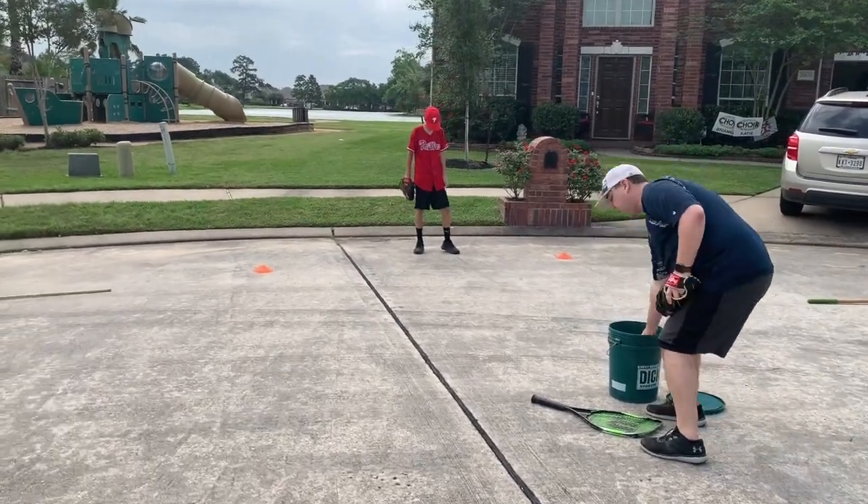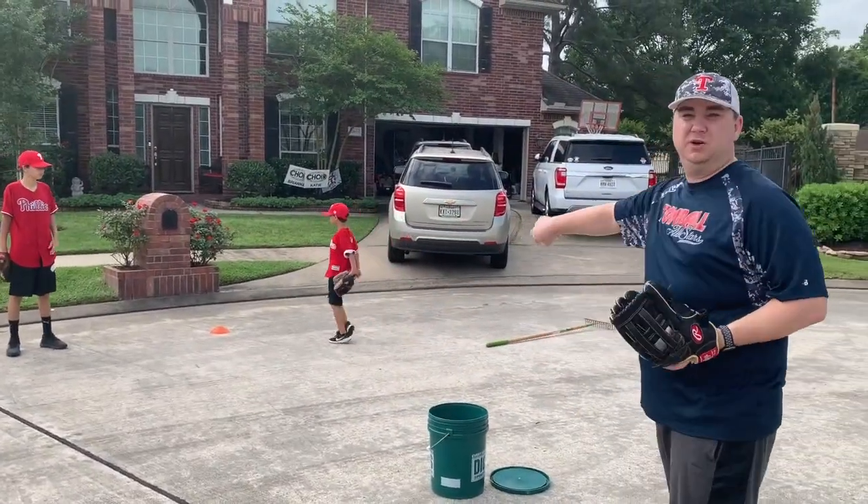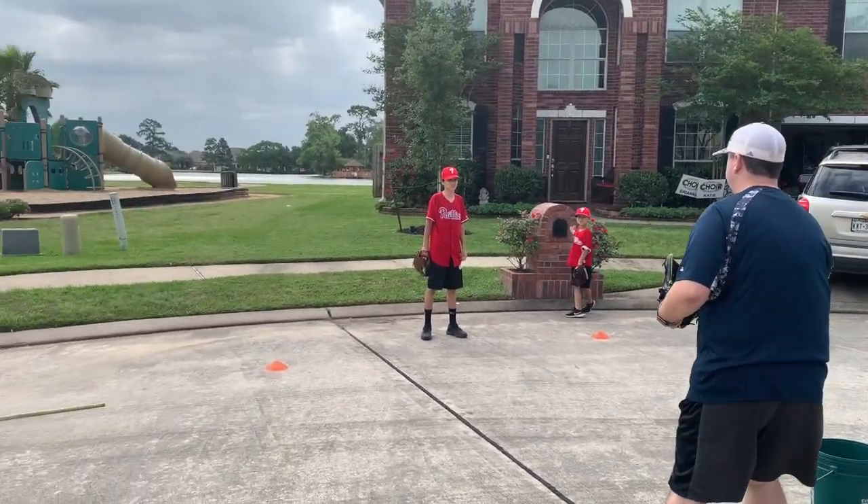Our second drill, we're going to work on moving our feet, making sure that we're moving our feet when we go side to side. So we're going to throw ground balls side to side to Alex.